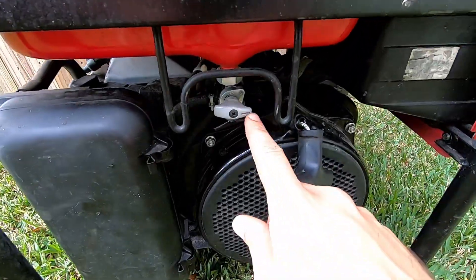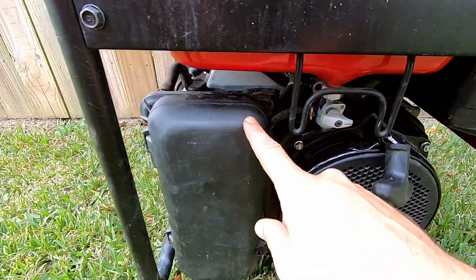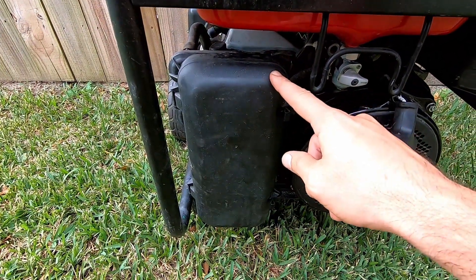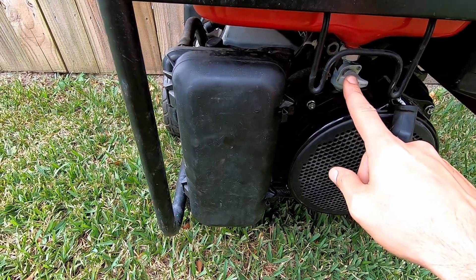The very first thing we need to do is check and make sure that your fuel valve is turned off before we take the airbox and then the carburetor off. Definitely make sure your fuel is off so we don't make more of a mess than we have to.